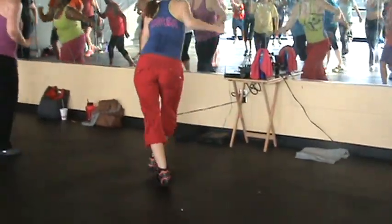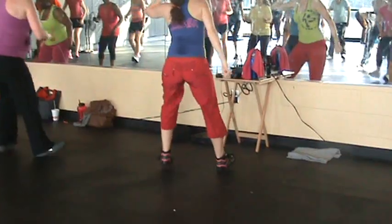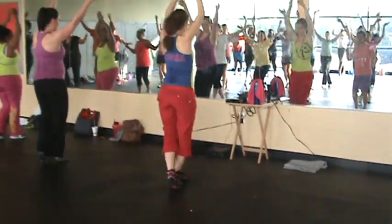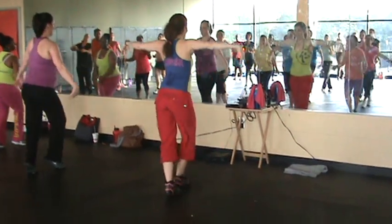Cross. Bop, bop, bop. Heel, come on. In a circle. Bring it down. Switch, up.